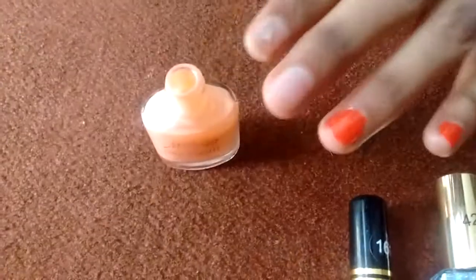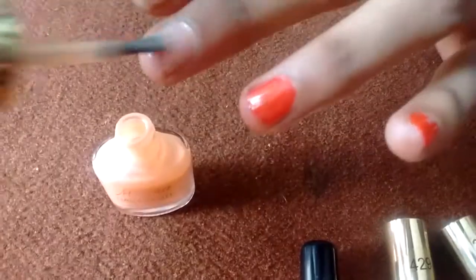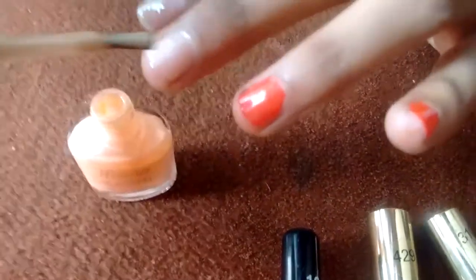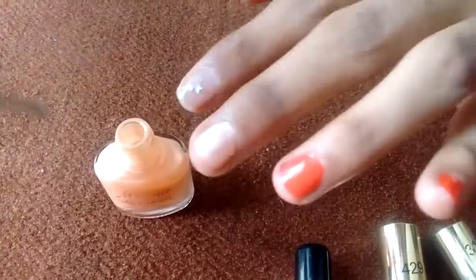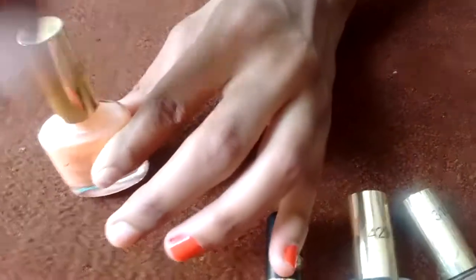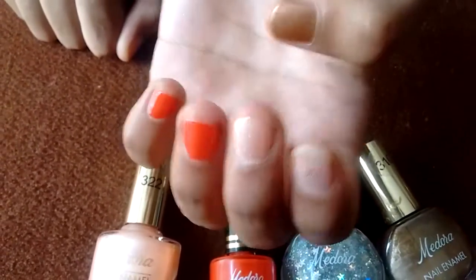This is the last nail polish I have, and it is in a peach color — more on the nude side. You can also build it up if you want the color a little bit darker. So these are all the nail polishes I have reviewed today, and as you can see the colors of the nail paints.